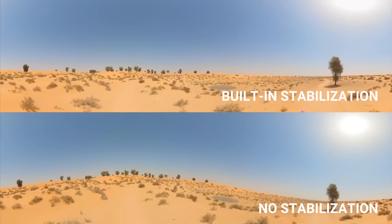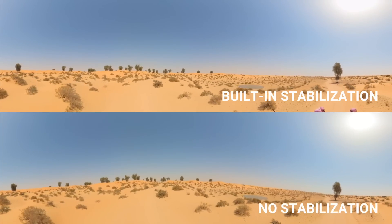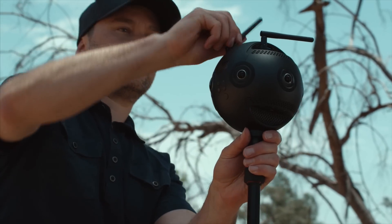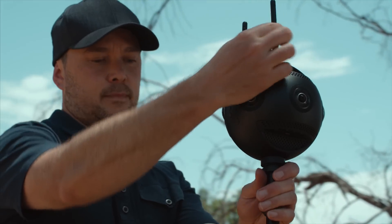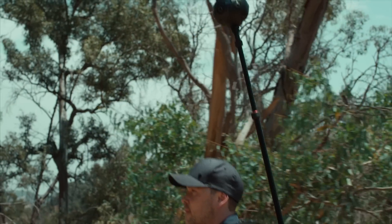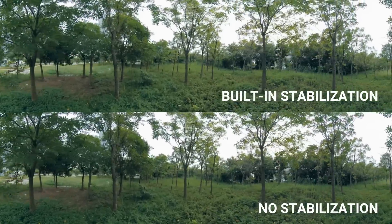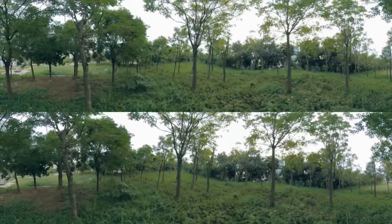Gimbal quality stabilization. No gear and no post-production hassle. If your footage isn't perfectly smooth, your viewers are going to get sick. But if you use a bulky gimbal system, you're going to end up ruining your shot. Stabilization is such a big deal for VR that I haven't been using much motion up until now. For us, FlowState changes everything.